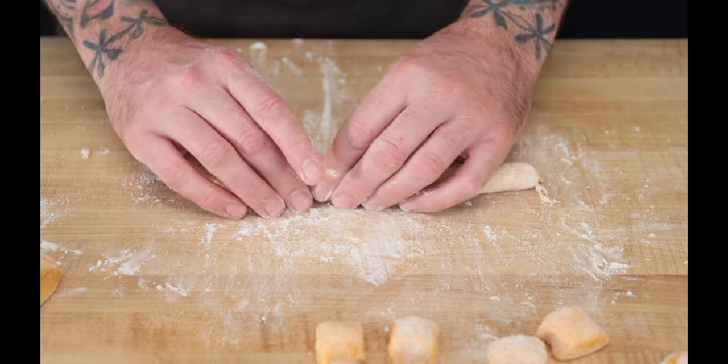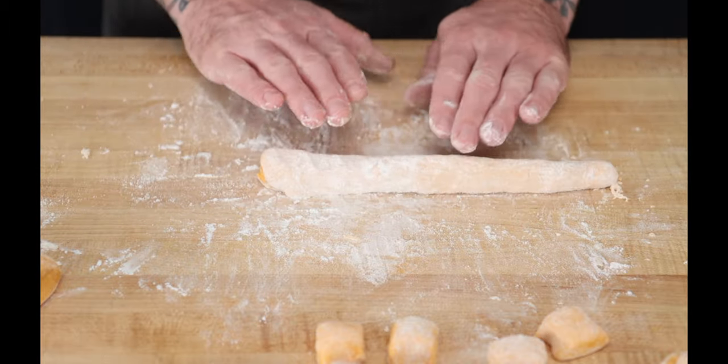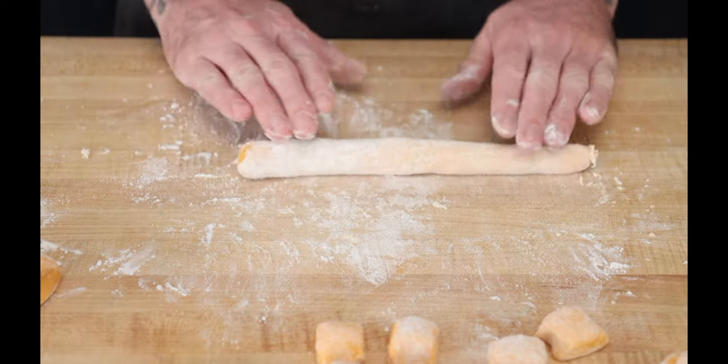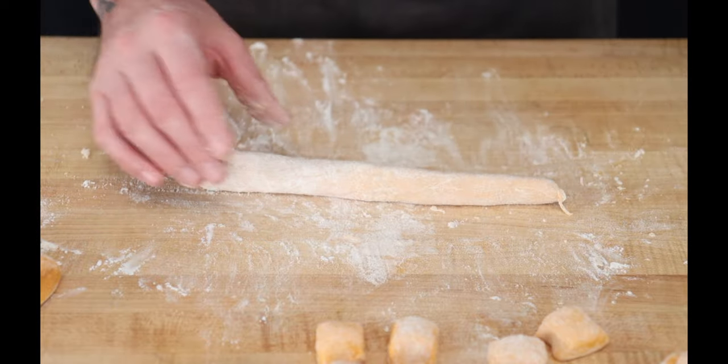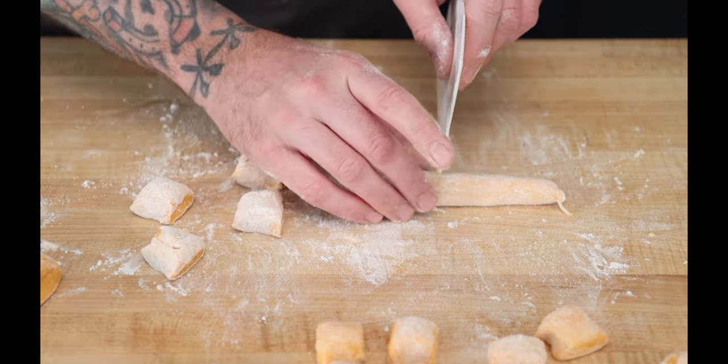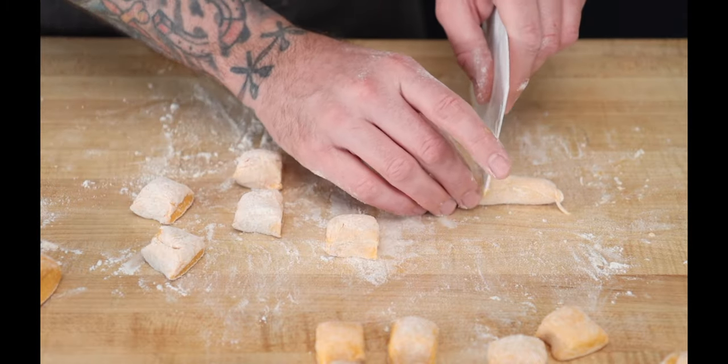Gnocchi shouldn't be chewy — they should be really delicate and soft. We used to make them and it was always a battle between who could make the most ethereal gnocchi. And your prize for making the best gnocchi is you get to keep making the best gnocchi.